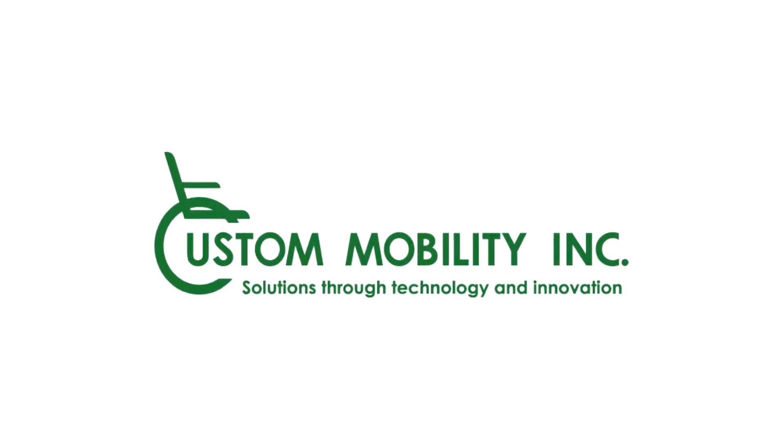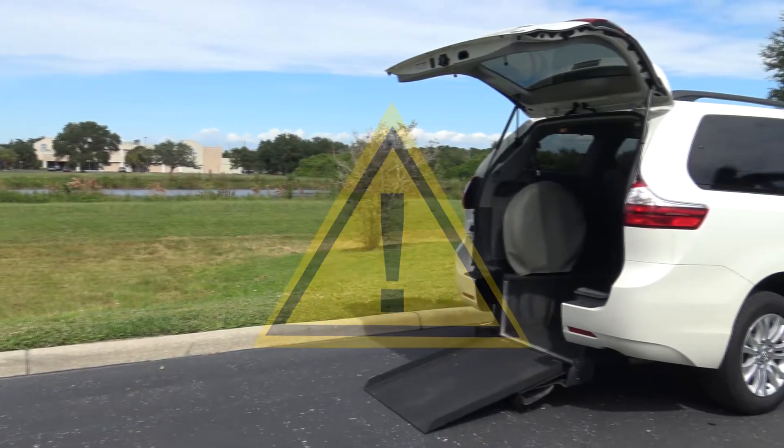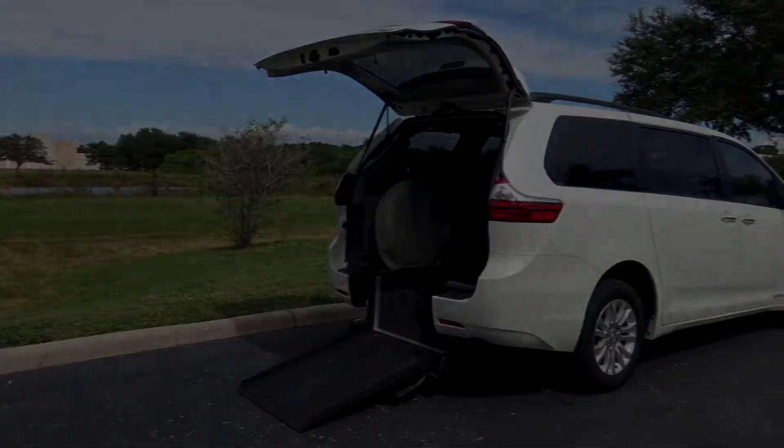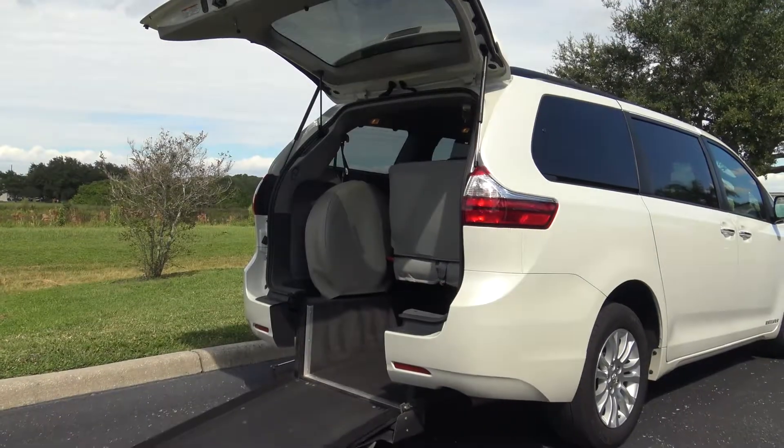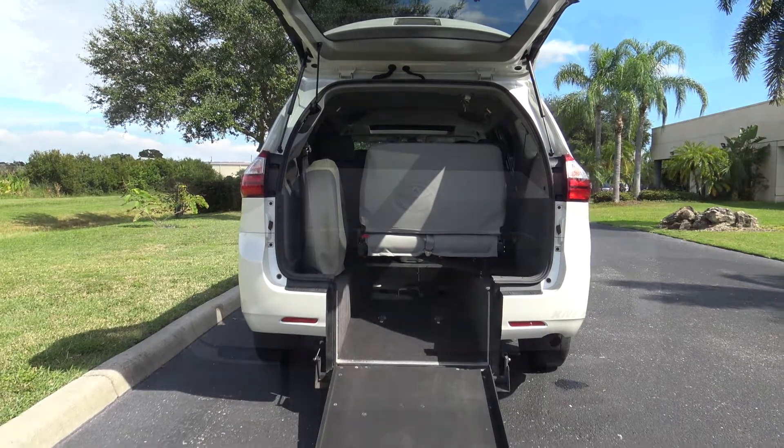Welcome to another Custom Mobility how-to video. Let's take a look at how to manually deploy the Freedommotor's rear entry ramp. When attempting to either manually deploy or stow your ramp, if it requires too much force or effort or it seems unusually stuck, it may mean there is a problem with the motor.